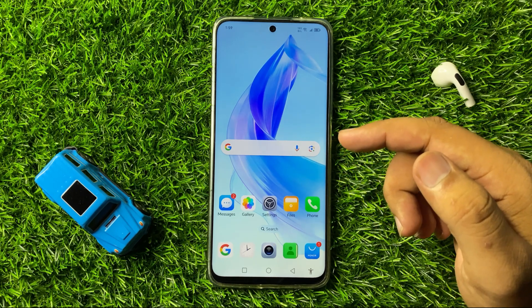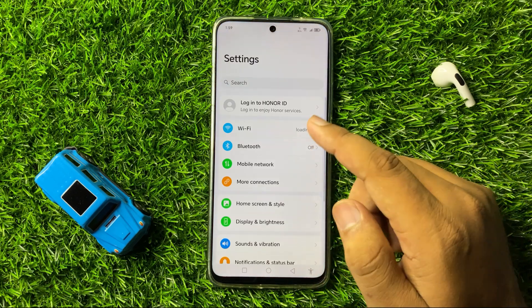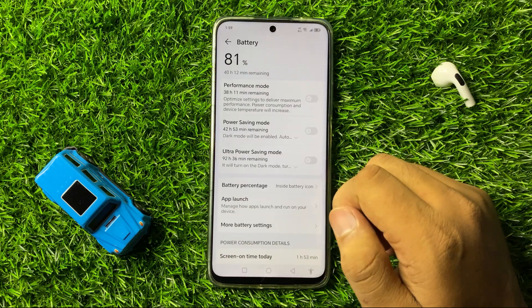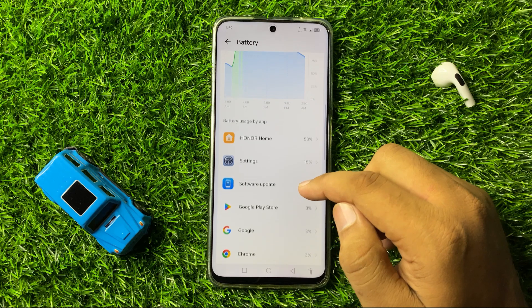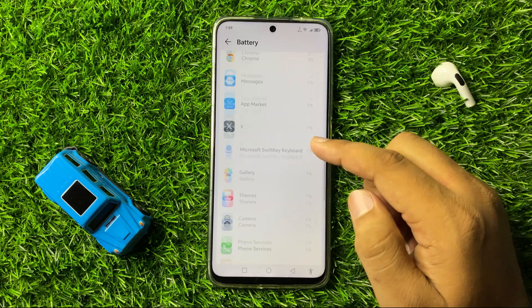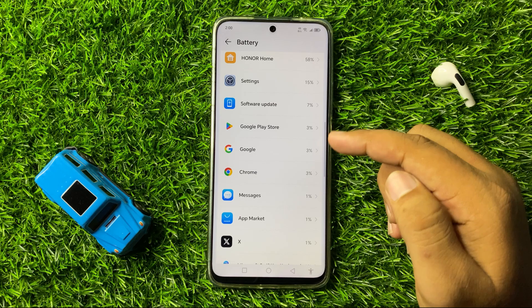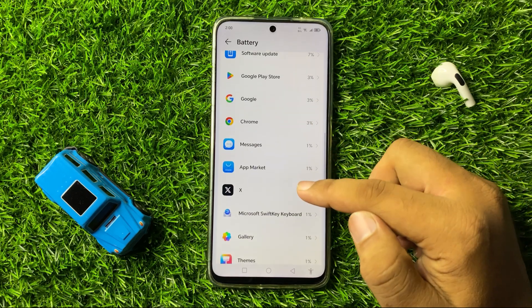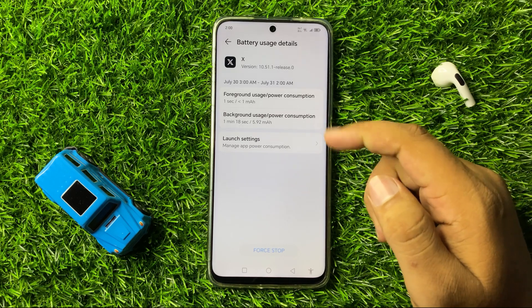To fix this issue, first open Settings. In Settings, scroll down and tap on Battery. Here in Battery, scroll down and check which app is using more battery. If an app is using more battery than usual, tap on the app and then you can take actions against it.